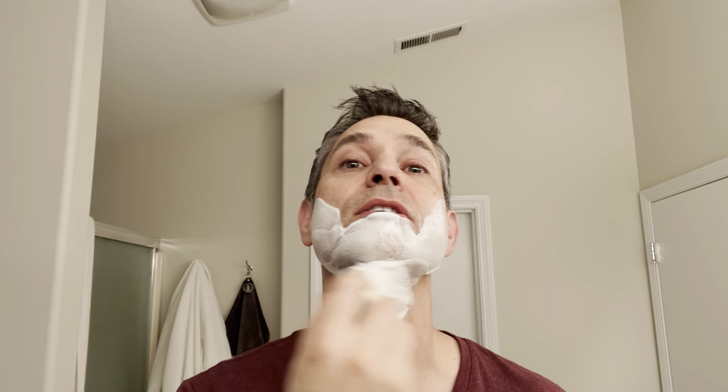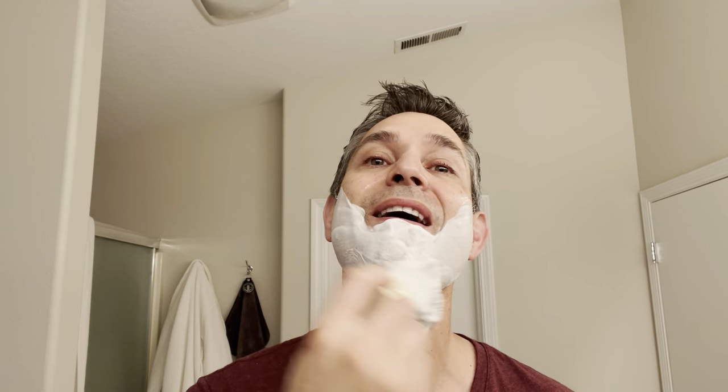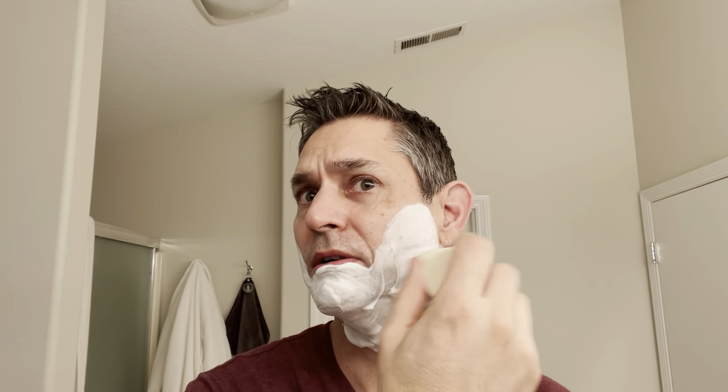Those of you that have been around and watched the channel since early on, I really appreciate the continued support. Today I'm using a sample of a hair clay from my buddy Adam. If you saw my unboxing, this is from Sheer Revival and it's called Northern Lights. It smells really nice — it's got a nice citrus scent to it, not too strong. So I thought with the lime it would be a good match.